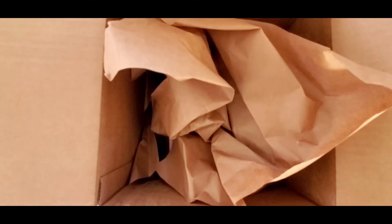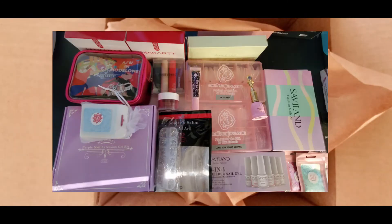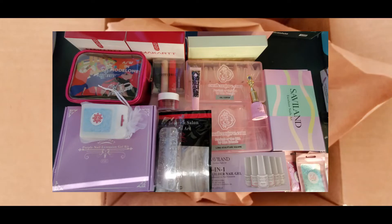Hi everyone, welcome back to my channel. Today's video is going to be my Black Friday haul. I got a mystery box from McCart, a couple things from E-Nail Couture, some Model Ones products — those were right before Black Friday — and then a couple things on Amazon.